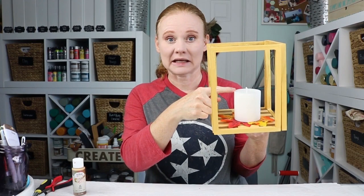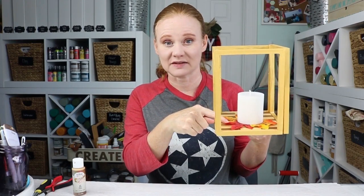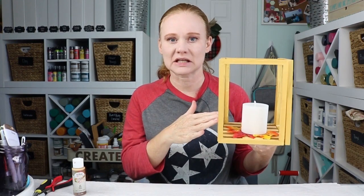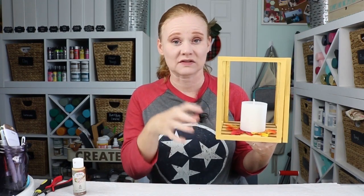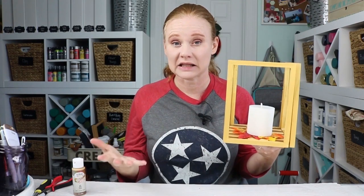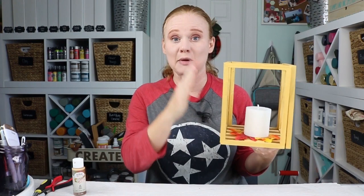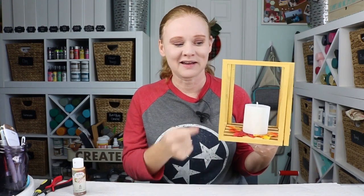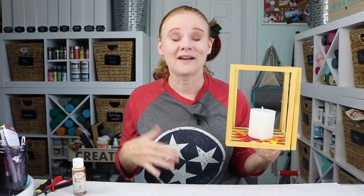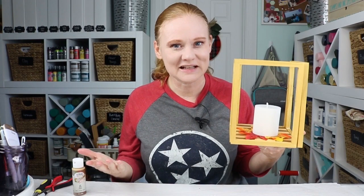I just finished this one up by adding a candle and then some fall leaves to the bottom. You can do this however you would like — you can add candles to the inside, you could just fill them with pumpkins, add succulents, or just about anything you like to the centers of these lanterns. I painted them gold, so this will work for fall and then it'll work for the holidays too. Just change up the inside — maybe add some holly and holly berries with a candle — and all of a sudden you have holiday decor, all with a lantern you made for fall and Thanksgiving.